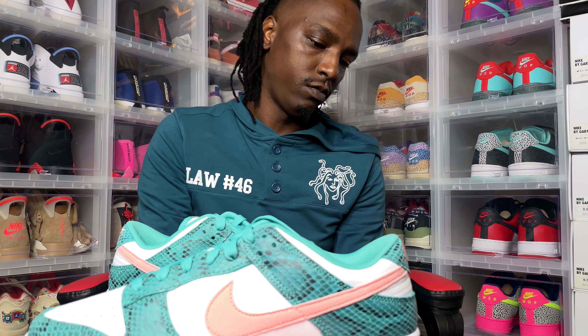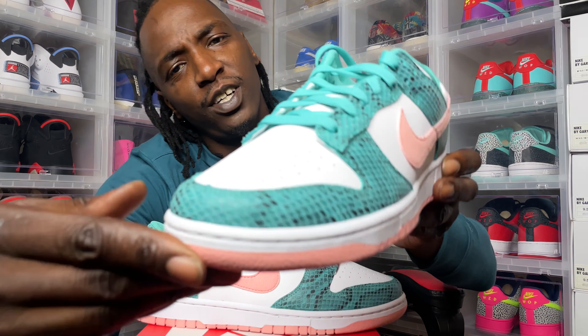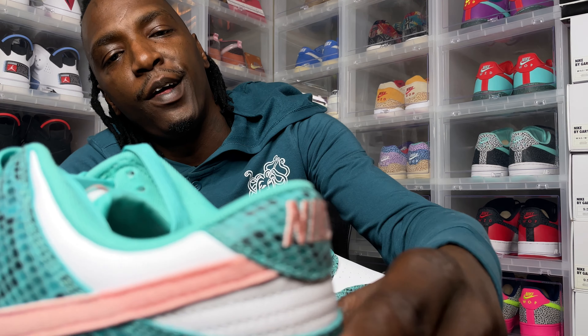That got a little crazy right there. When I first saw it I'm like, whoa — my Nike order got here so fast. But no, this is the Dunk Low M.E.